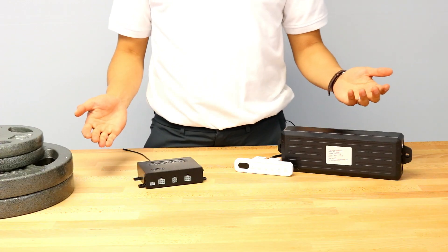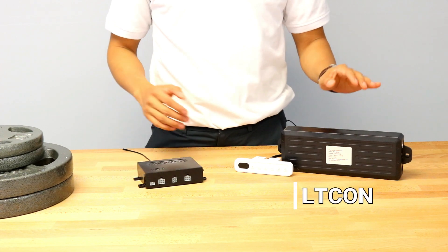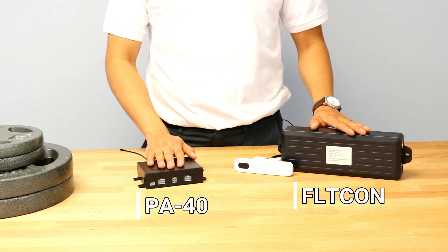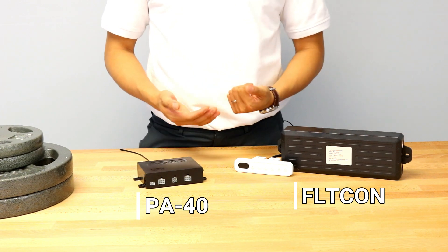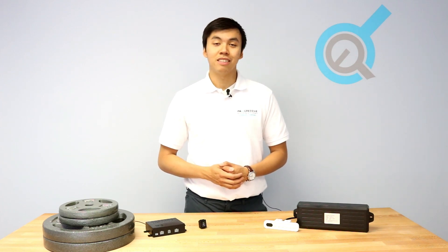Controllers like these provide synchronized motion. Here we have the FLT-CON and PA40, which read the Hall Effect sensors on the actuators to ensure that multiple actuators are always in the same position. An example of non-synchronized control is multiple actuators connected to the same power source using a parallel connection, or a Y-splitter to be specific. This seems like a very easy and cheap option — and in most cases, it is.